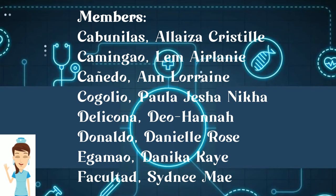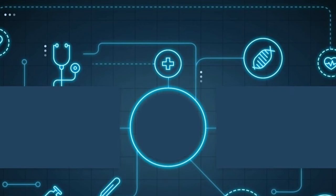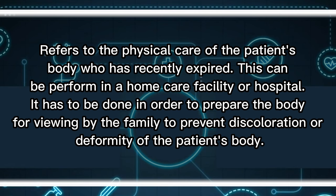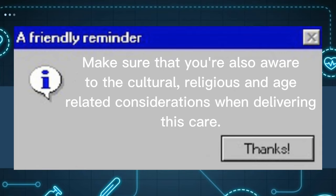Hey student nurses, for today's video we will be demonstrating how to perform a proper post-mortem care. Post-mortem care refers to the physical care of the patient's body who has recently expired. This can be performed in a home care facility or in the hospital, and is done to prepare the body for viewing by the family, to prevent discoloration or deformity, and to prepare the body for transfer to the mortuary. Be aware of cultural, religious, and age-related considerations.